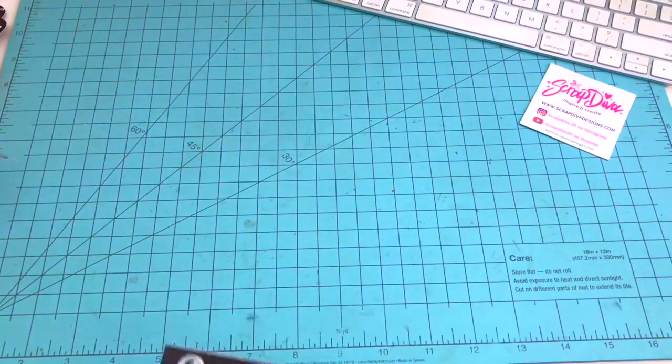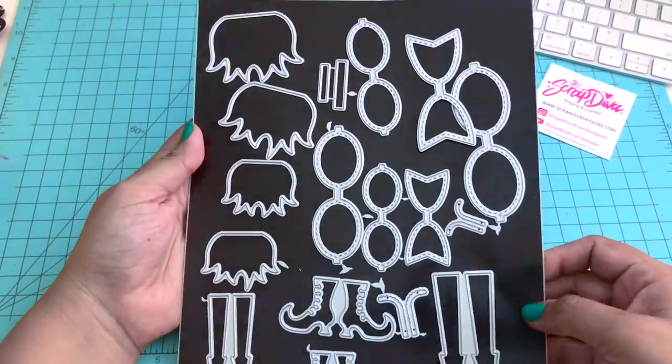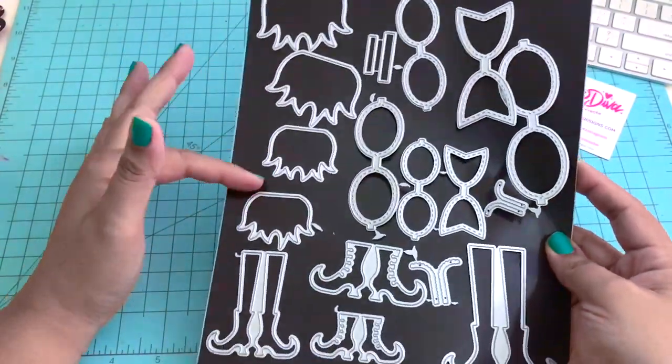Hello everyone, this is V buzzing with V. Welcome to another video. Today's video is a craft with me with Scrap Diva Designs dies.